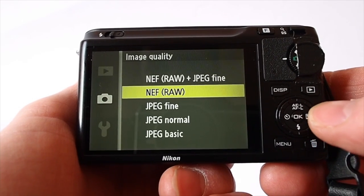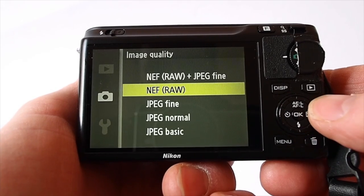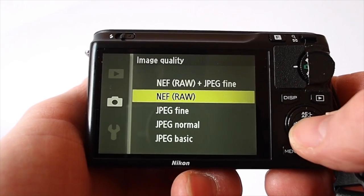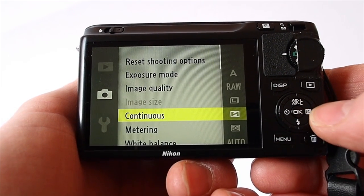Image quality — you've got your usual options: RAW, JPEG basic, normal, fine, or RAW and JPEG. Now this camera tends to shoot a lot better in RAW than anything else, so I leave it in that.